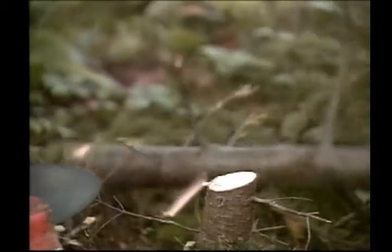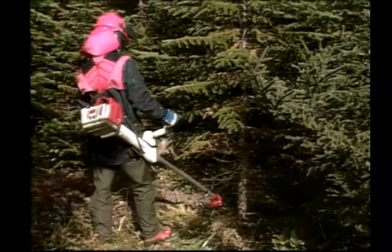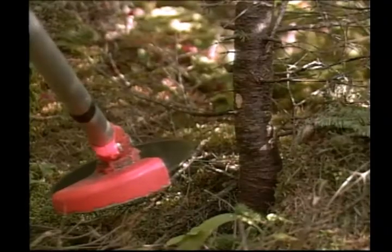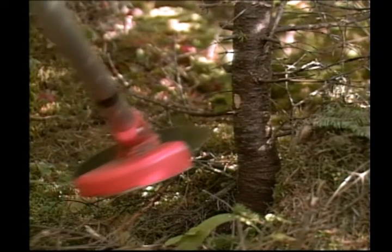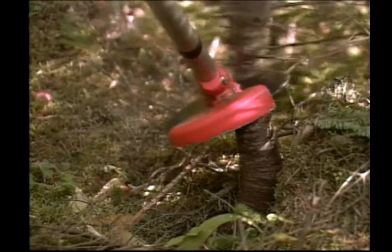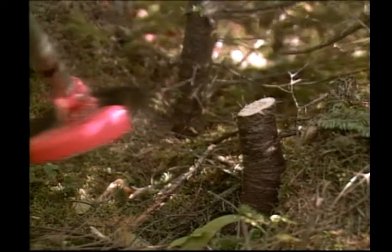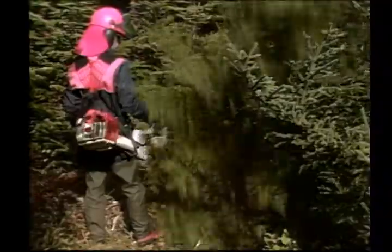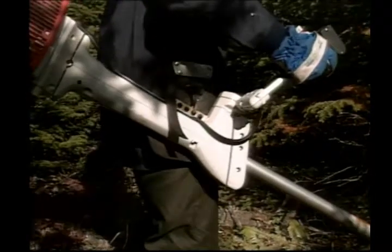The stem will slide off a tilted blade, causing the tree top to fall in the opposite direction. To fell backwards and to the right, tilt the right side of the blade up and use the three o'clock position on the blade. Feed the blade to the right and forward. This action causes the stem to move away from you and slide to the left, thus the tree falls backward and to the right. Notice the hip and leg movement while cutting.